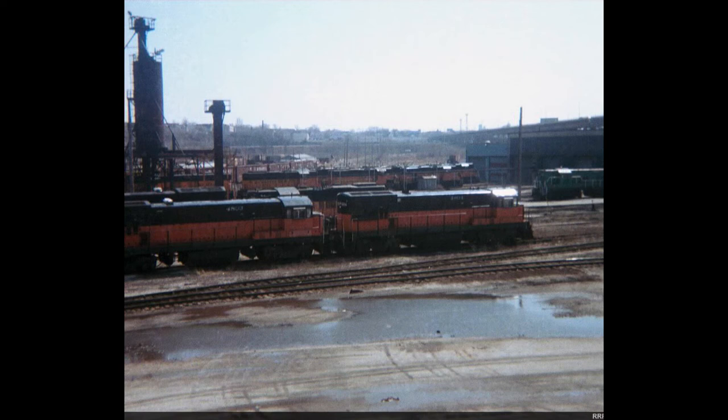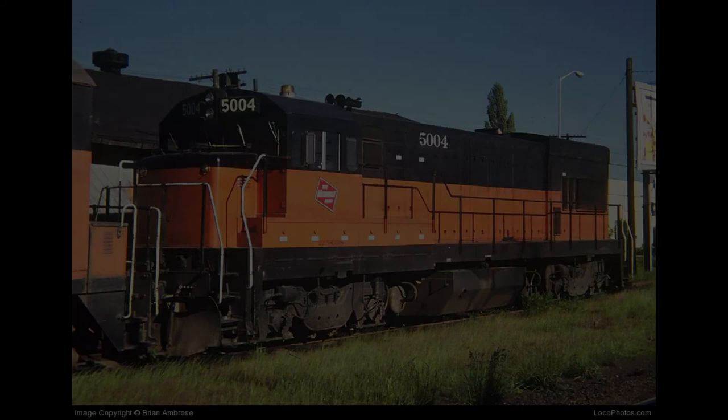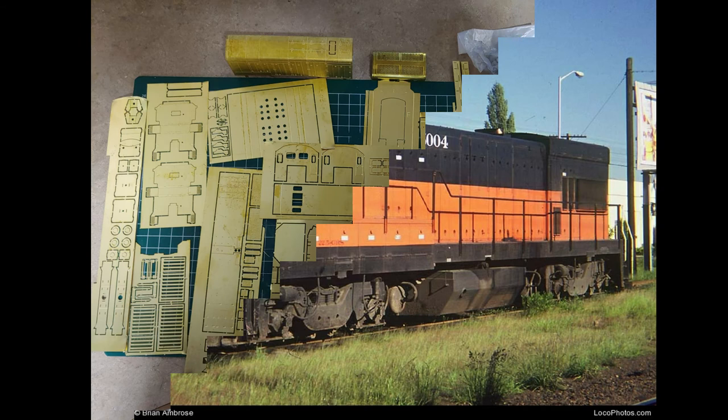Unfortunately, these units did not make it to the end of the Milwaukee Road. Units 5001 and 5002 were scrapped at the Milwaukee Road Shops in October of 1984. Units 5000, 5003, and 5004 were returned to General Electric in 1986 and scrapped. However, lucky enough for the 5004, the Farland Terminal came along and purchased the unit prior to it being returned to General Electric, and it has become Farland Terminal's sole locomotive.